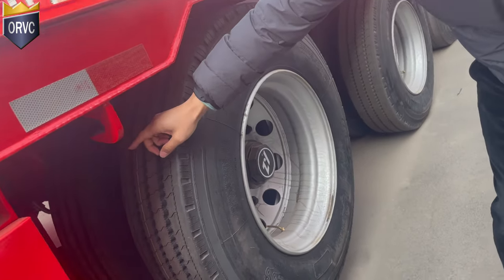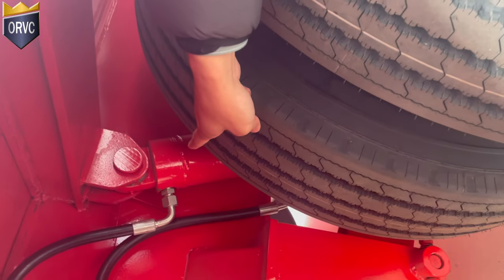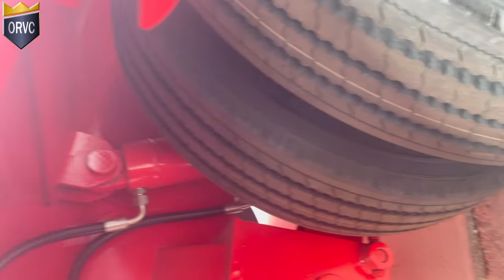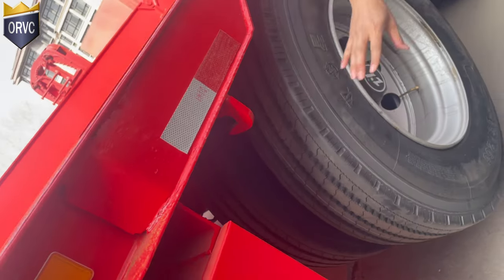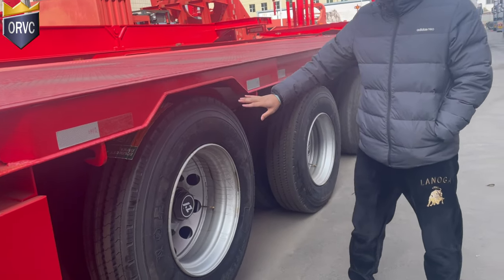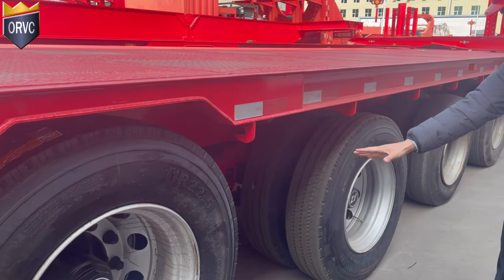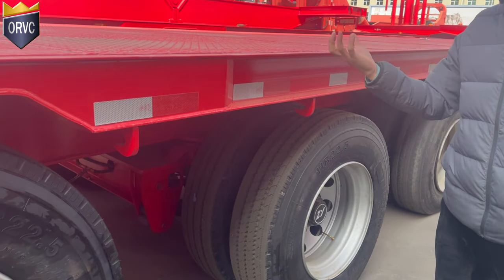As you can see, there is the lifting cylinder here. So this one is liftable — only the first axle is liftable. It's just for your reference; when we do your trailer, we will make the two axles liftable.